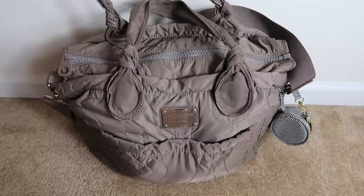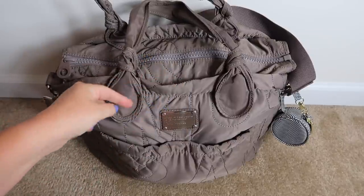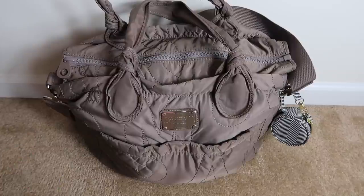Hey guys, welcome back to my channel! Today's video is going to be a 'what's in my diaper bag' for the Marc by Marc Jacobs Eliza baby diaper bag. This is the older version — the newer version has two different pockets inside that are a little different in size. But this bag is amazing and I absolutely love it. I've had this in my closet for a while and figured I'd try to pack it up now that I have three kids.